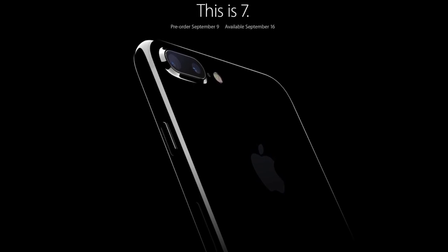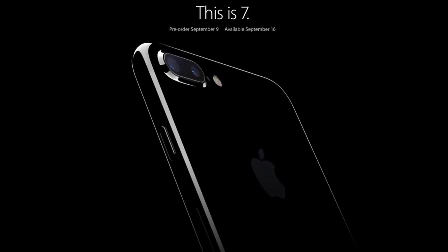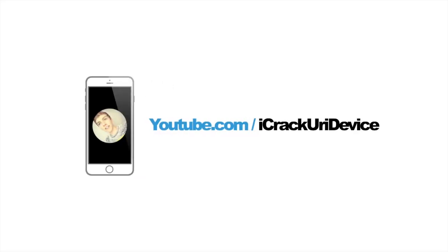Check out my corresponding coverage on all of the new Apple products, rate this video up, leave a comment, and follow me on social. Until next time, this is ICU, signing out.